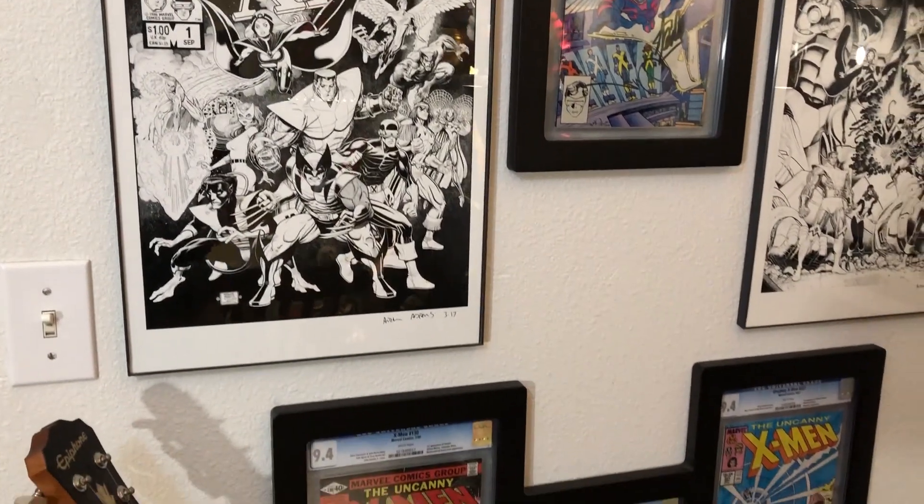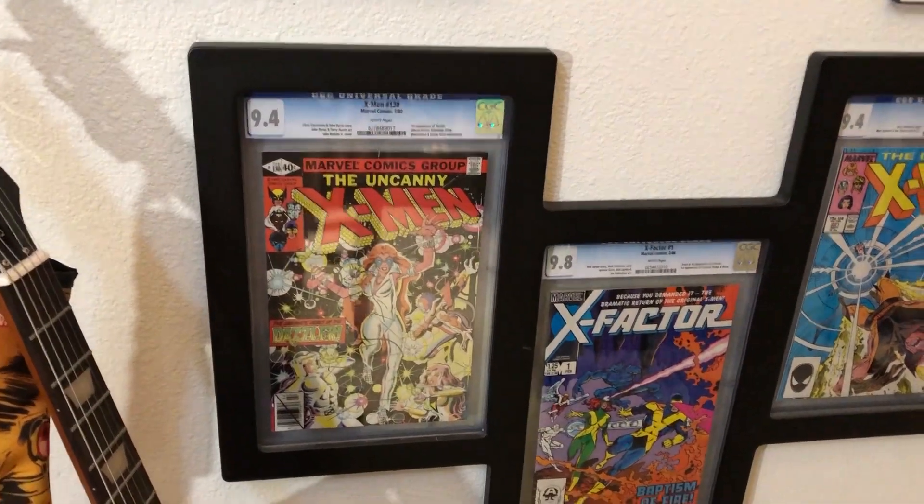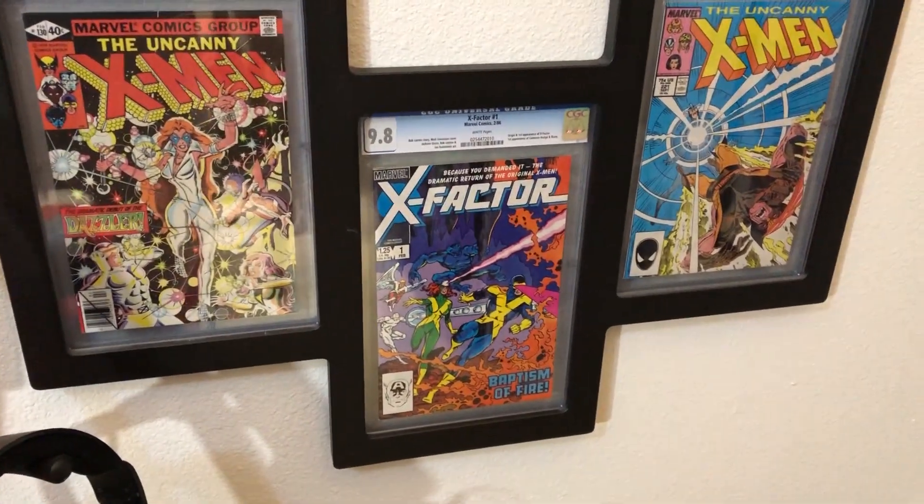Down here at the bottom we've just got some randomness — the first appearance of Dazzler, the first X-Factor, and then we have the first Mr. Sinister.